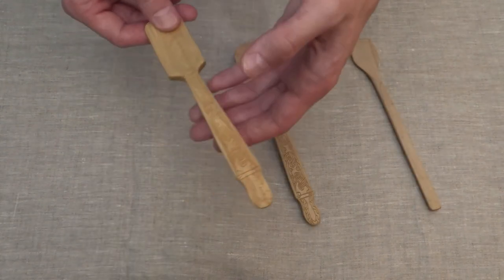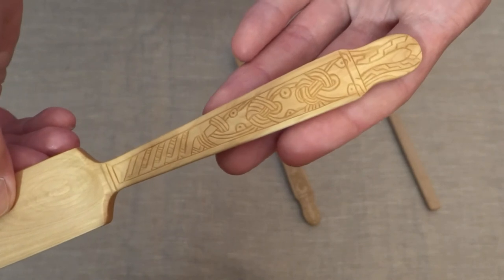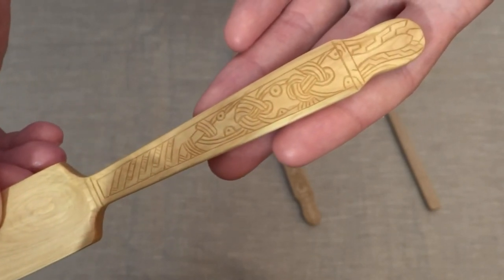The most beautiful thing here is the ornament, of course. I tried to make it as close to the original as possible. It's hard to comment here — I'm not an expert in ornamentics, but it could have its meaning.